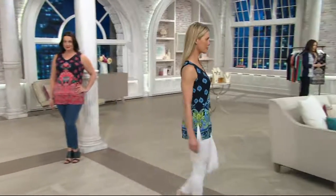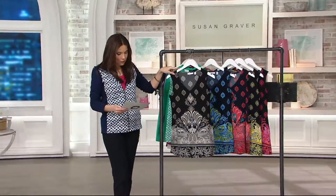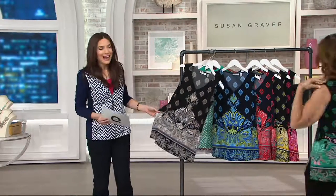3X in all colors. Susan, this is an amazing, amazing top. We're going to take you through the colors. The border print is so pretty. Starting right here, this is the neutral. So if you're someone who likes neutral colors, what a pretty way to get all those neutral colors in and still wear a print.